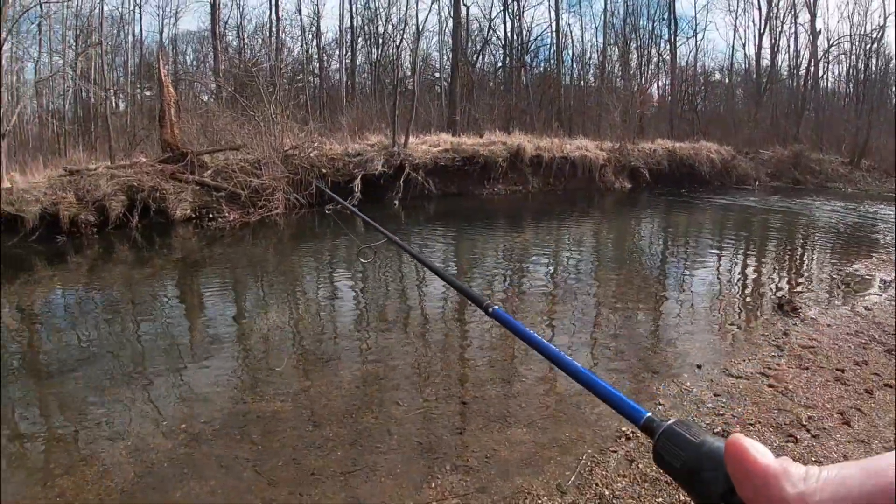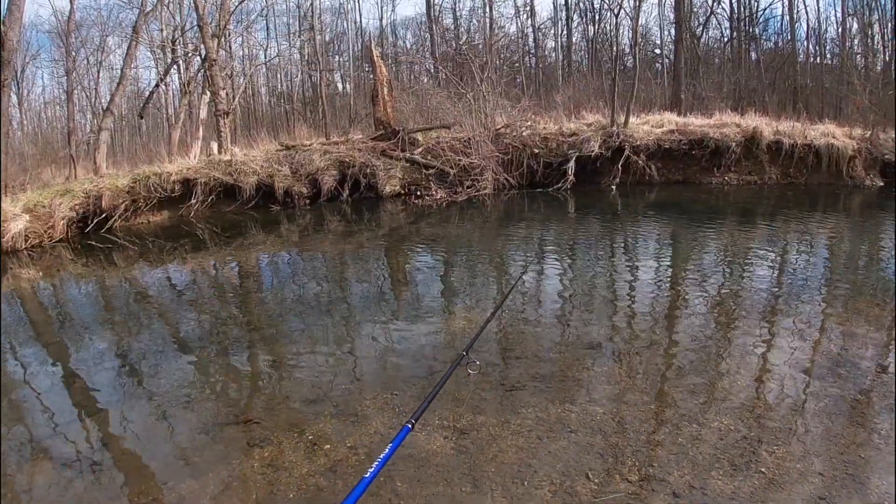Might be one of the last holes here today. Let's see if we can get something to come out - definitely a very popular hole.